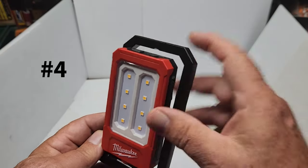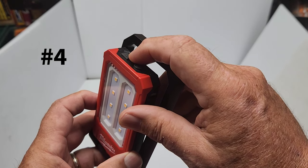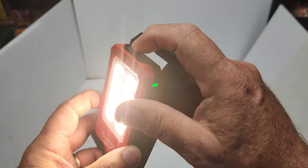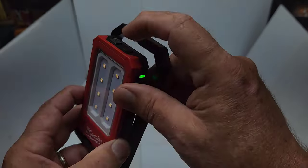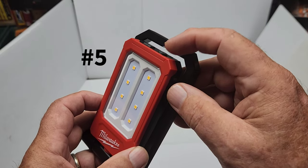Feature number four is the eight LED lights. You have a button to turn it on and off and a button to cycle through lumen levels: 500, 250, and 100 lumens. Pressing the button cycles through — 500 lumens, then 250, then 100 — and pressing again shuts it off.